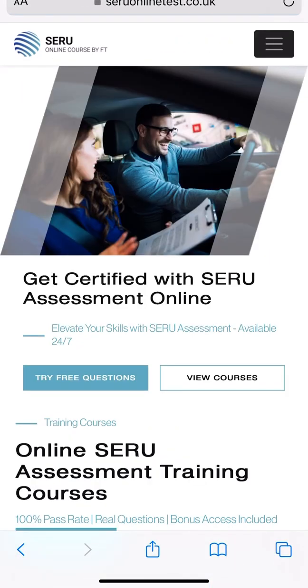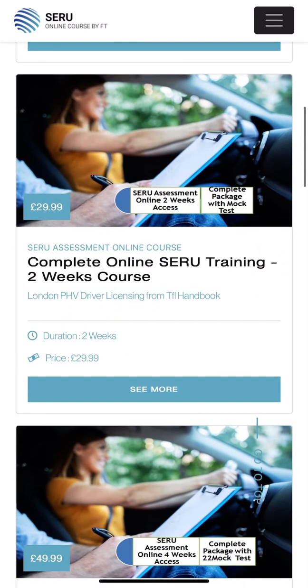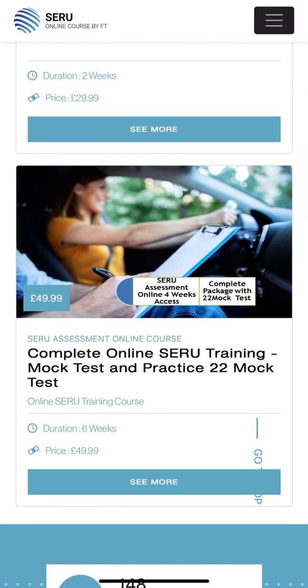Try the zeroonlinetest website - there are three courses available. Try the 29 pound one which has limited questions, and the 49 pound one is the complete package for the exam. Hopefully it will help you and pass you. Thanks and good luck.